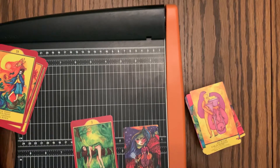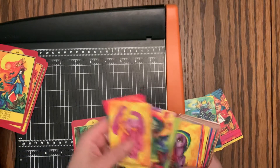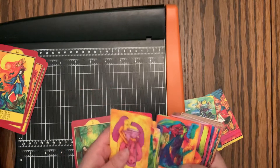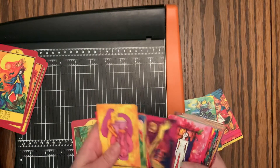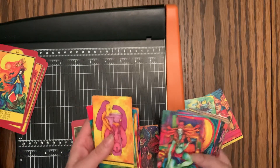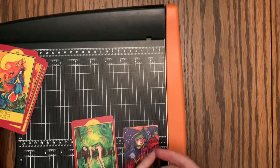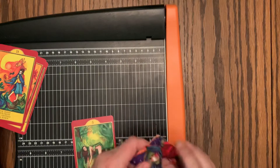I decided to leave the titles on — the top title. It's got multiple languages, which normally I really enjoy. It's just so much border. And I'm really happy with the way that this turned out. These cards are beautiful. This artwork is just amazing — it's so vibrant and gorgeous. I just felt like the art needed to be free. I'm going to show you how I went about that and talk a little bit about the titles.